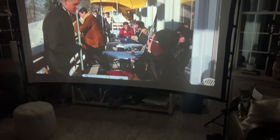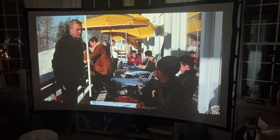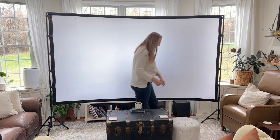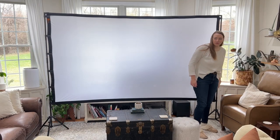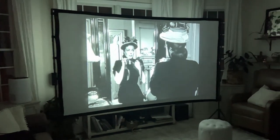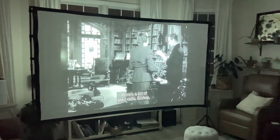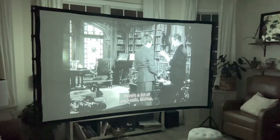We have thoroughly enjoyed using this projector screen in our living room as a super big screen to watch movies on. It was supposed to be just one special movie night and then we were going to put it away, but we've kept it up for an entire week because we just watched another movie, my husband wanted to try playing video games on it, and we just have been enjoying it so much that we haven't taken it down yet.